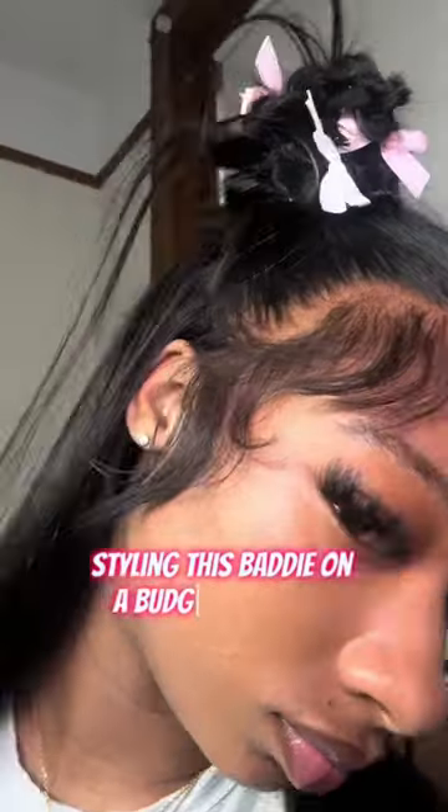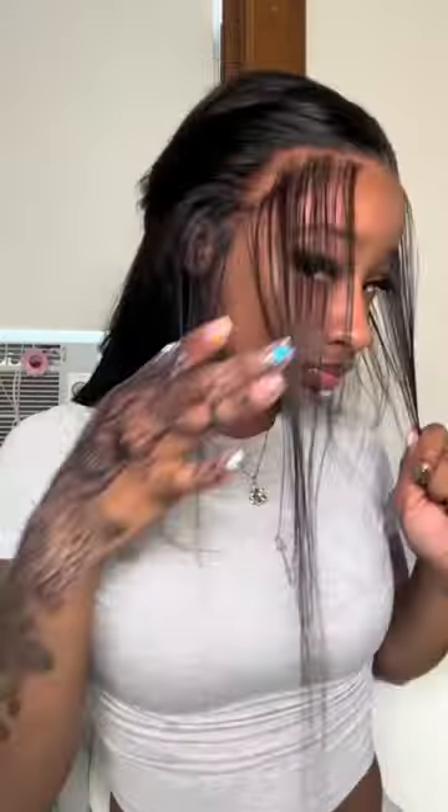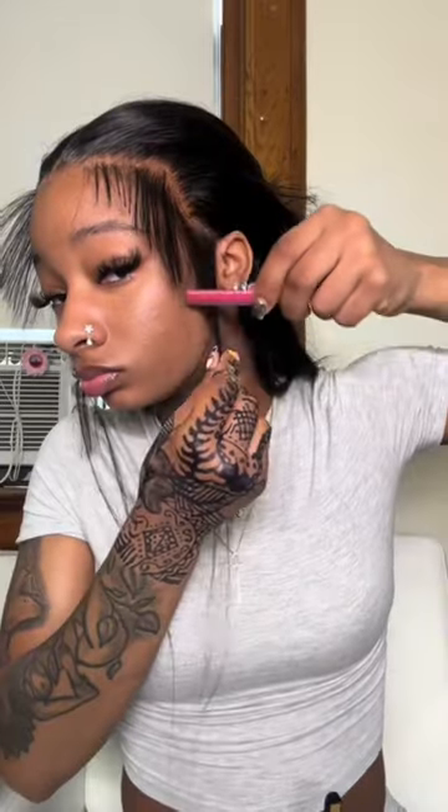We tried something outside of the box today, and I'm just loving this stuff. You do have to bleach and pluck your own knots, but the knots are small, and it works across the board for everybody. So let's get into styling this wig, y'all.